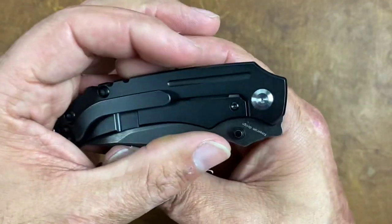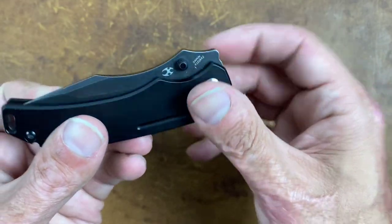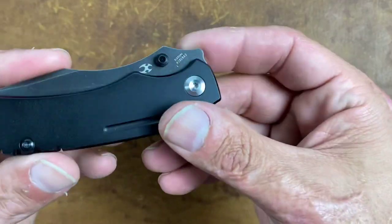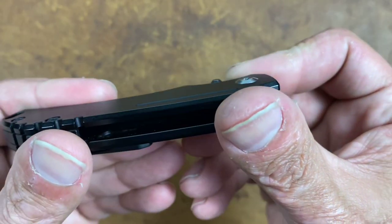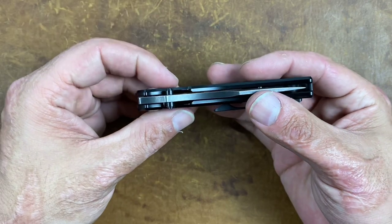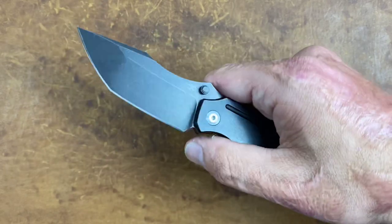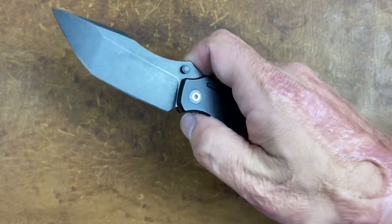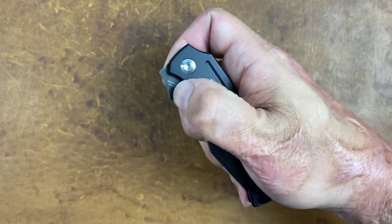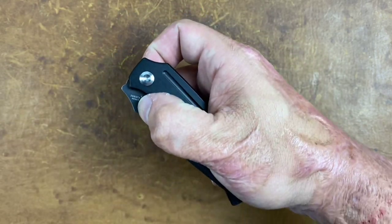It looks like they missed the opportunity to make this a front flipper — there's a perfect little landing spot for one — but I'm glad they didn't. The thumb studs have a nice cutout, easy access, and very snappy action, especially broken in. I took this one down to clean it and put my own lube on it — it got way smoother. It is drop-shut, as you can see, both are completely centered, and you can spidey-flick both of them nicely.